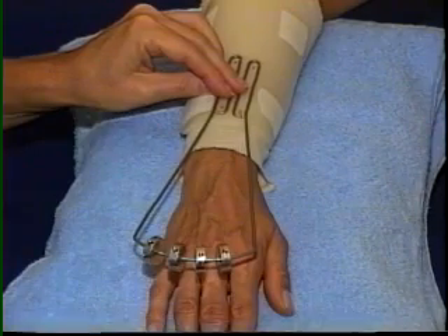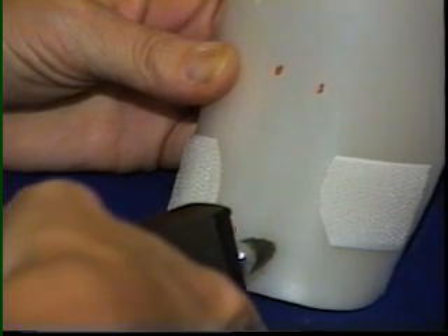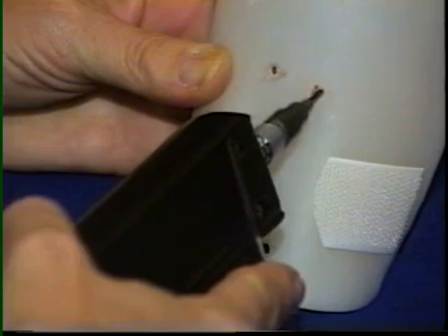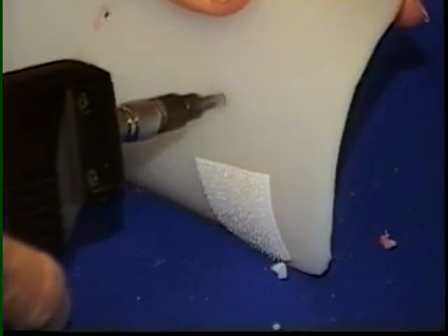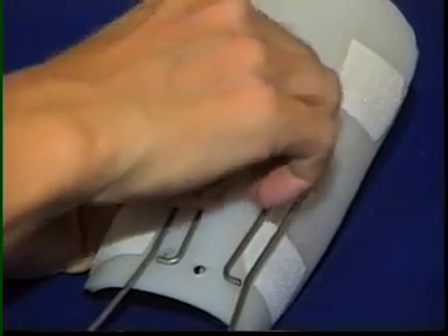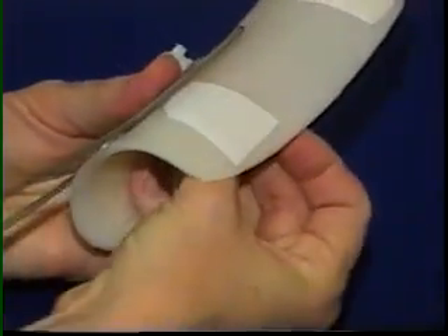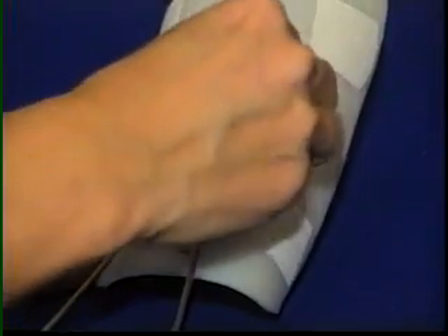There are two methods to attach the outrigger to the dorsal forearm splint: by thumb nuts or by bonding. If thumb nuts are to be used, four holes are drilled in the thermoplastic. A hole is also drilled for the thumb nut which serves as a post for the finger loops. Four thumb nuts must be used to ensure stability of the outrigger. Rivets may be substituted for the thumb nuts.